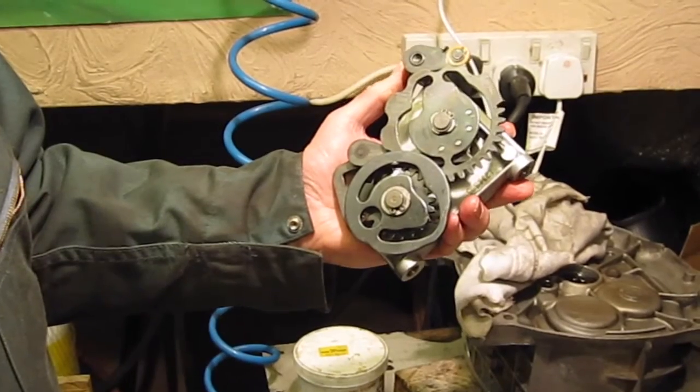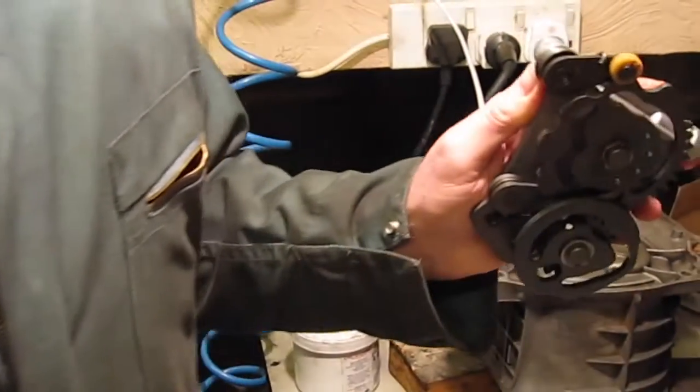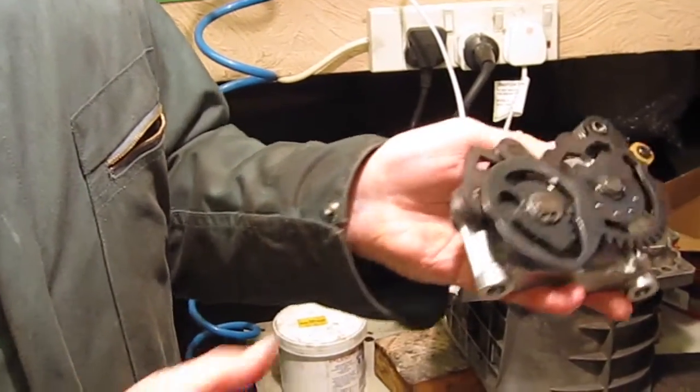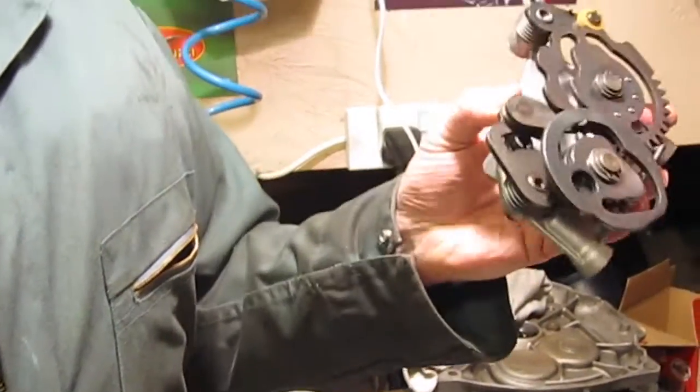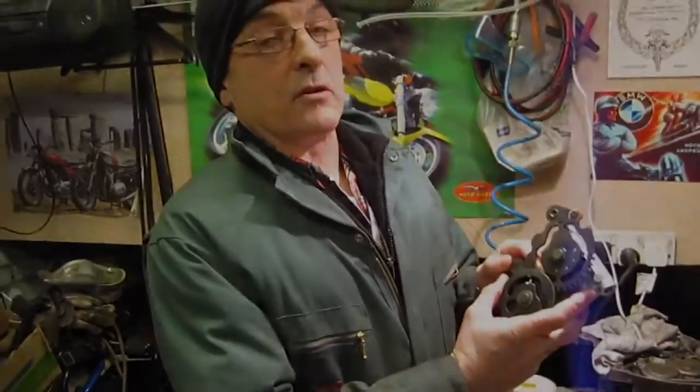There we are — it's all back together again. We'll put it into neutral and leave it in the neutral position for reassembly. I never normally replace the other springs — in all the miles I've done on my own GS, and all the other airhead GS or other airheads I work on, I've never known any of the other springs break. It's just this pull spring here that you need to pay attention to.